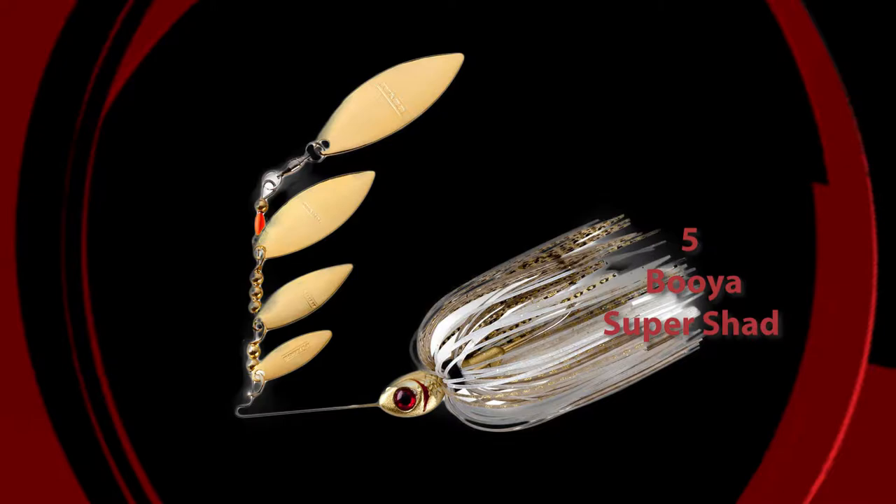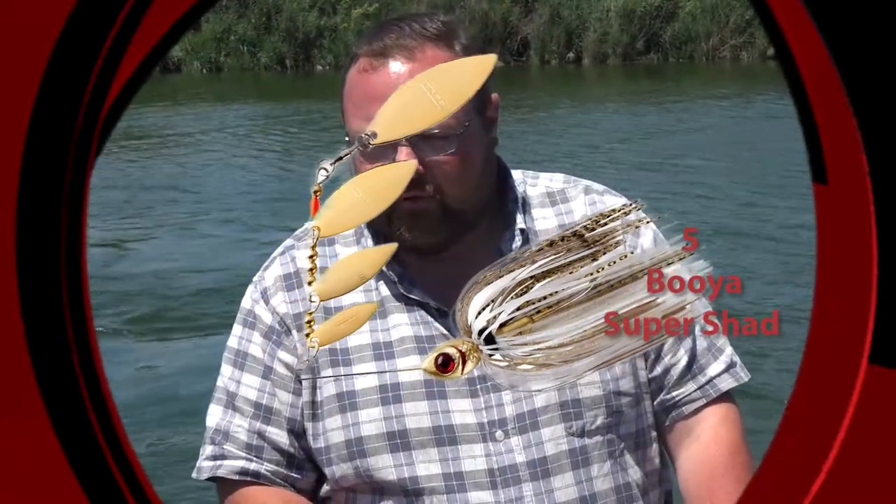Next week, it's from Booyah, the Super Shad Spinner Bait. What's really awesome about this bait is it's actually four willow leaf blades. Those four willow leaf blades are really good, especially on shad-based bodies of water where you've got a lot of schooling shad. Fish are busting shad over humps on open bodies of water — awesome shad imitation bait. It's only available in about four or five colors, but on shad-based lakes, it's probably one of the best spinner baits. Three-eighths of an ounce, and just an excellent spinner bait to cover water and find those active fish. You can really run it high in the water column.